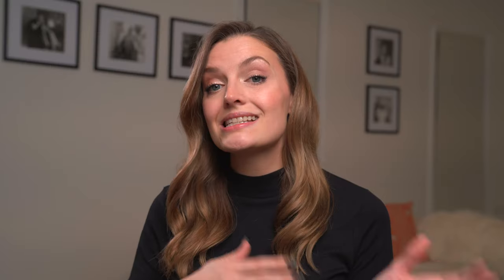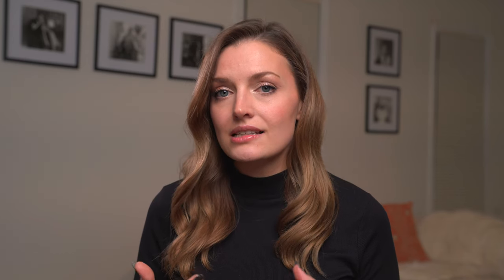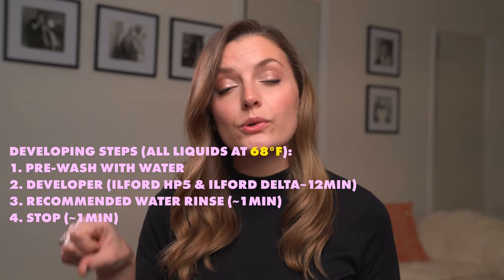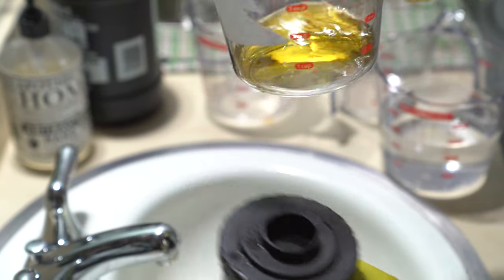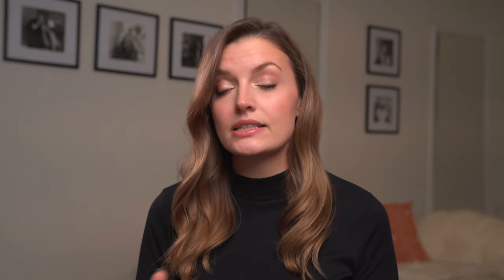Then do a second water bath for one minute. This is not required, but it helps stop and remove the developer from your film before the stop goes into the container. Once you're done with continuous agitation for one minute, pour the water down the drain, then pour your stop into your canister. Continuously agitate with the stop for one minute, then pour the contents back into its original jug to keep for later.